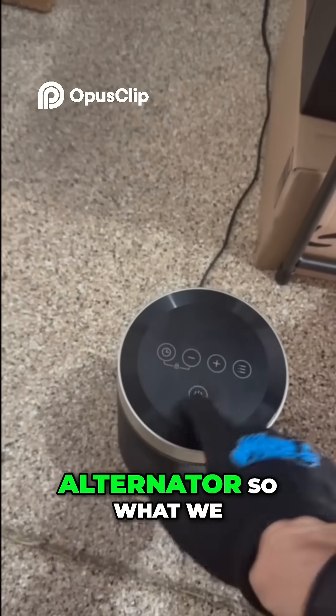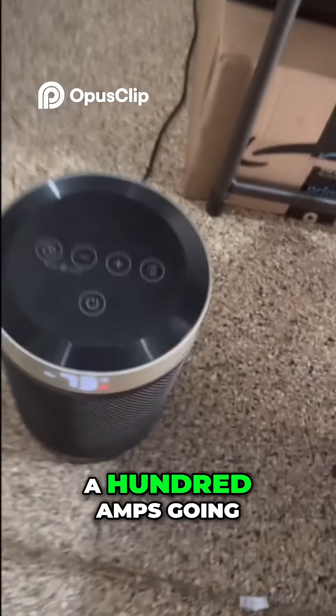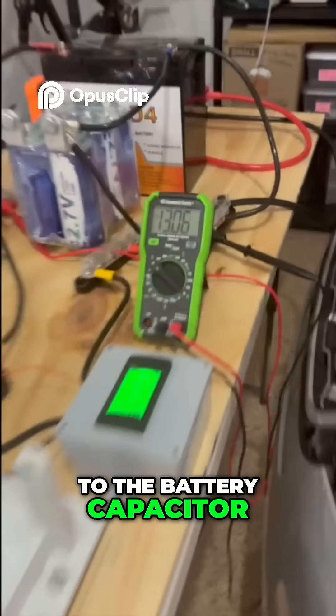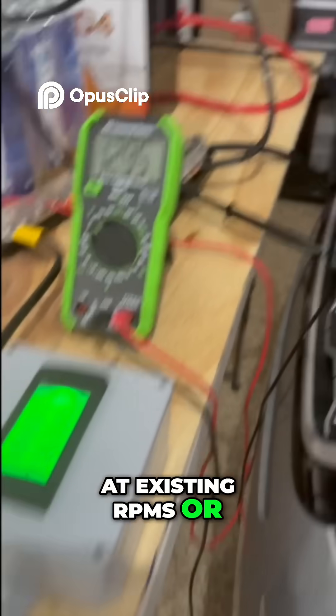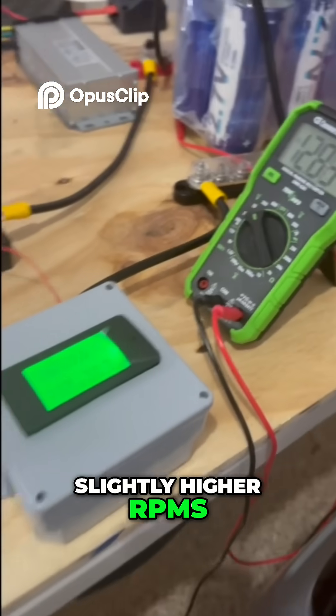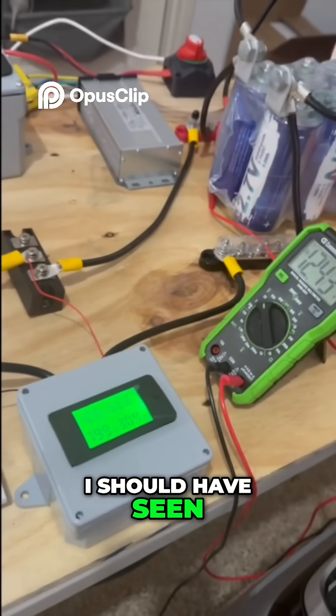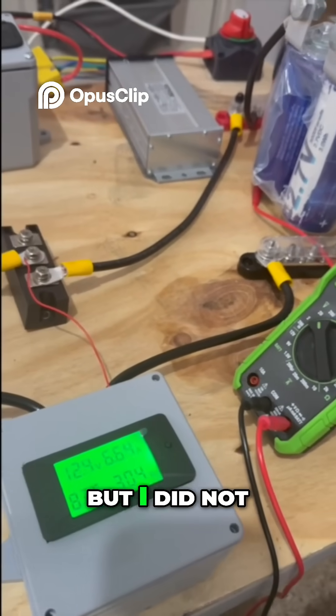It's a 12 volt alternator, so what we should see is about 100 amps going out from the alternator to the battery capacitor at existing RPMs or slightly higher RPMs. Amps going up to 6. I should have seen a significant increase in amps, but I did not.